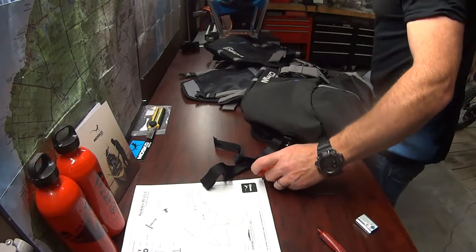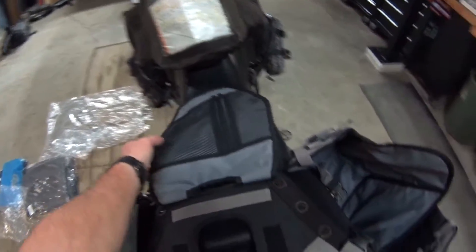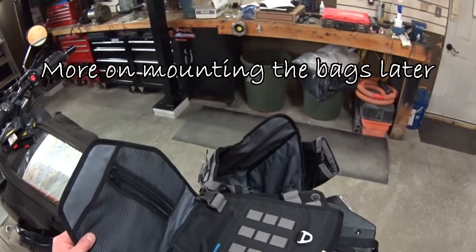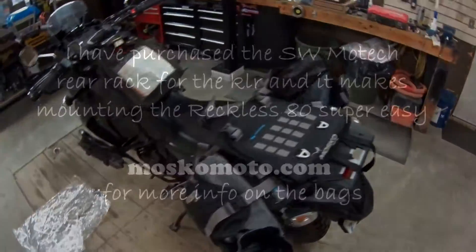All right, let's try it out. There's the rough mock-up, guys. I'm gonna have to play with this a little more until I get it right where I want it.